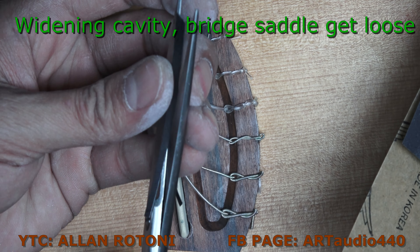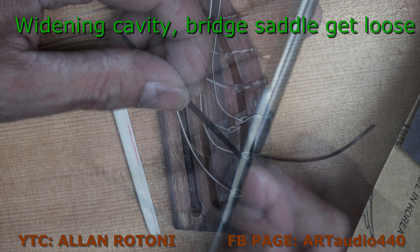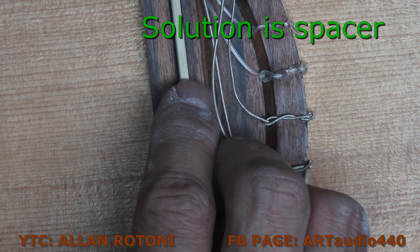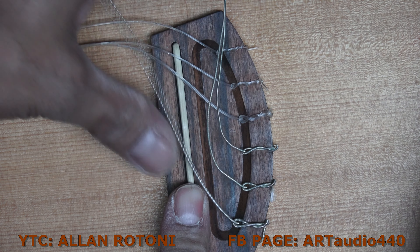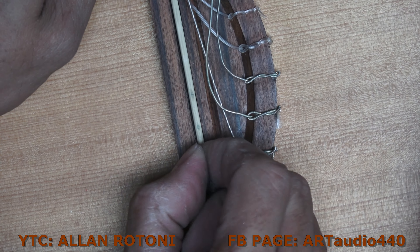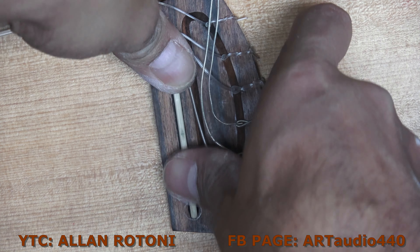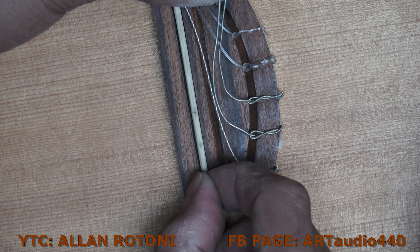The positioning is off because widening the cavity caused the bridge saddle to get loose. I will have to make a spacer to make it tight. Now I'm installing it and pushing down this saddle to make it sit in place. Looks good — let's test this.